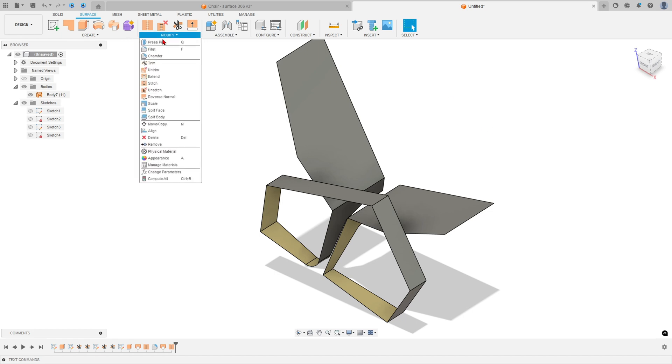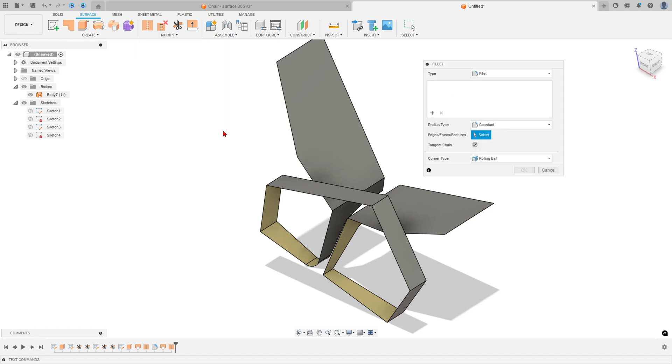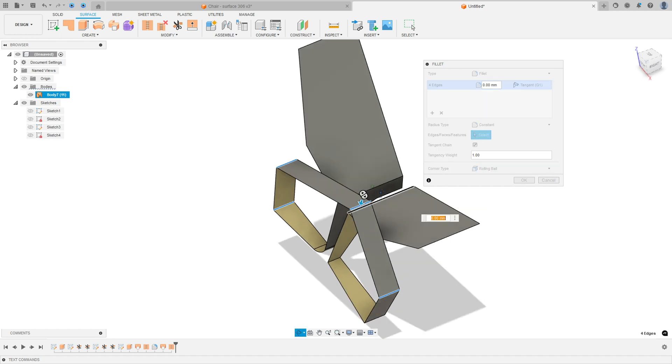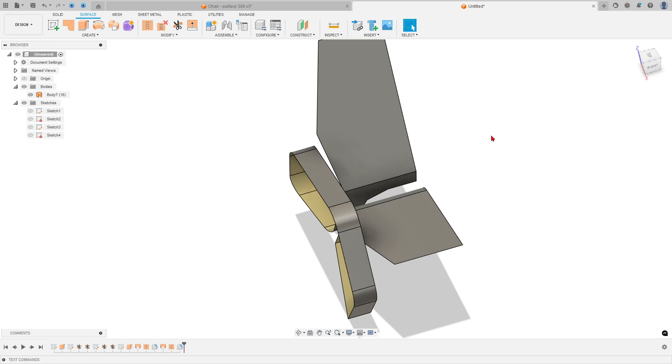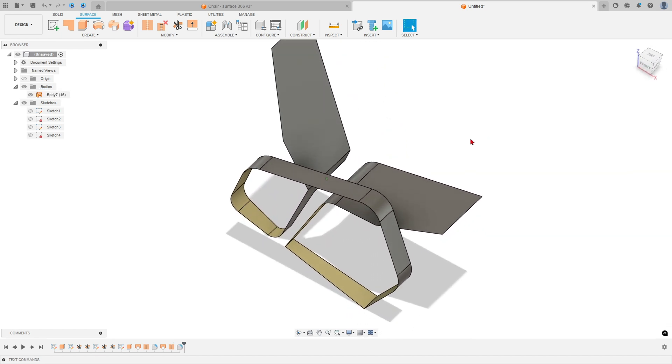Go to Modify, select Fillet. Select this edge, this edge, this one, this one, and this edge. The fillet radius is 100 millimeters. Press OK — we have this result.